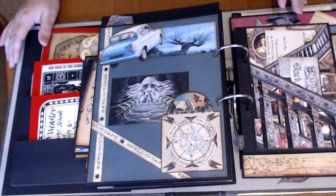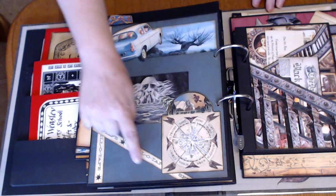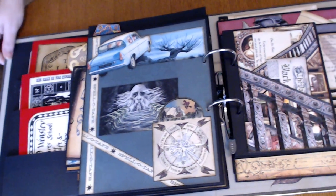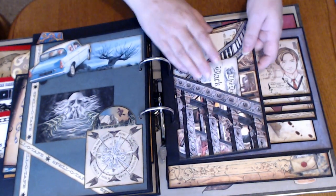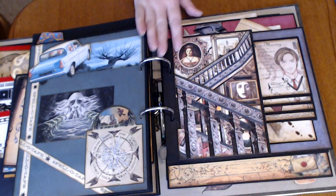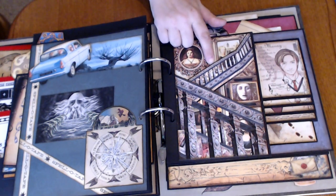And homage to Chamber of Secrets — so we have the Weasley's clock, some Spellotape, the chamber, the flying car, and of course the Whomping Willow. And this is another page from Dreams Etc., just made the two sets of stairs into pockets — a pocket there and a pocket there.